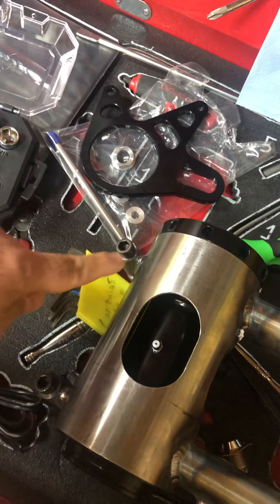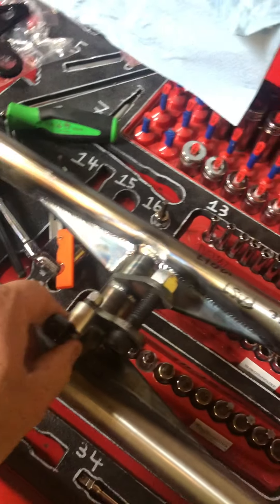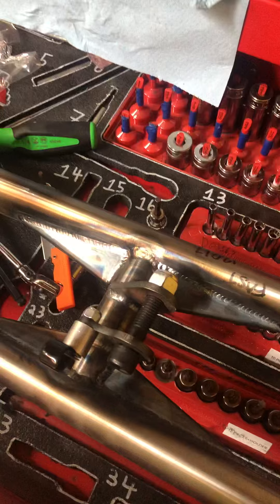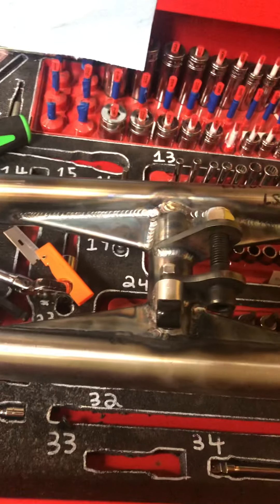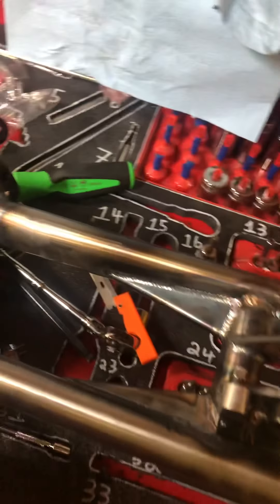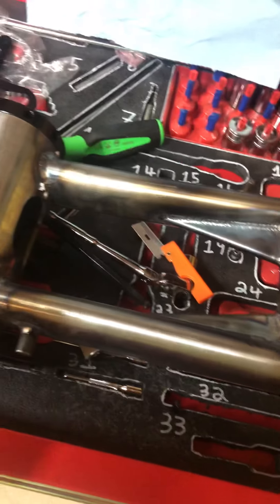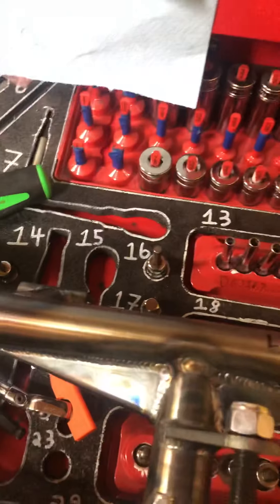It even came with rear bolts, a linkage bolt, and a little Del clamp spacer and hardware for the brake line. This is a very, very nice piece. I am just thoroughly impressed with it. Even this caliper bracket little holder thing stops it from rotating - it's through-welded. This is a very quality piece.